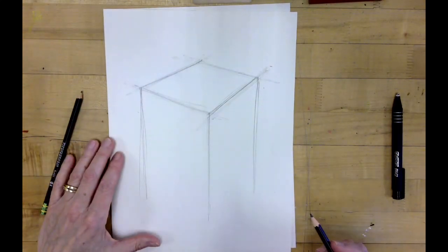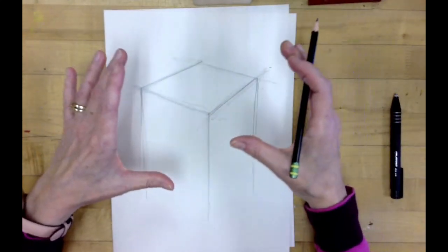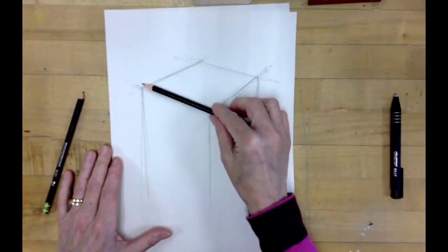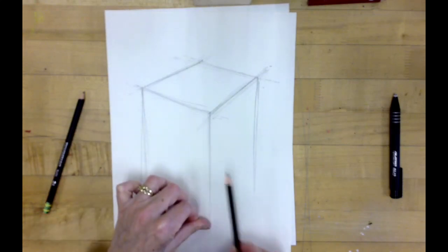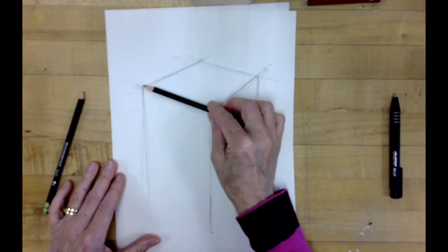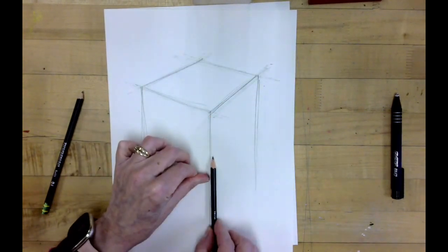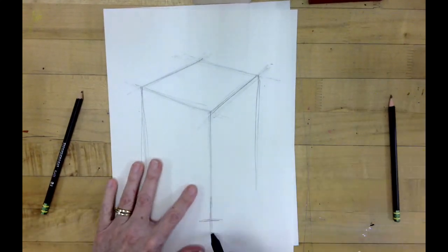If you're on a half sheet of paper, depending on where you're at, you're going to have it probably about this length times about one and a half along the front. The proportion is this front length by maybe one to one and a half — right about there. I'll stop it there, I think that's good.